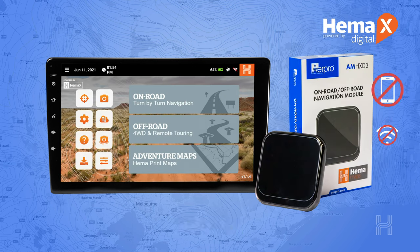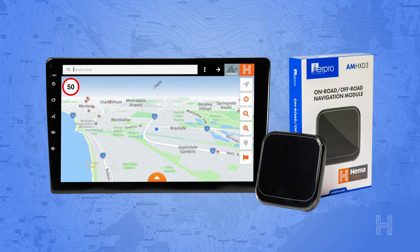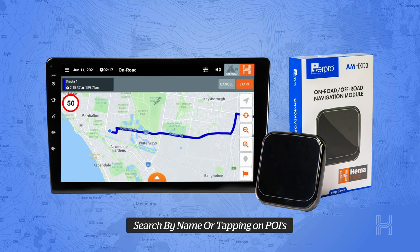You do not need a phone connection to get the best out of the AMH XD3. When on-road touring, users can navigate using the latest maps from HERE, a leader in on-road navigation.